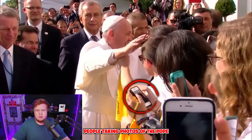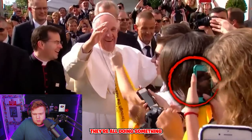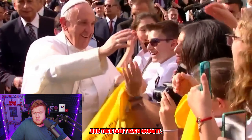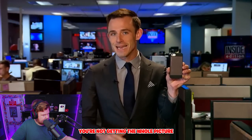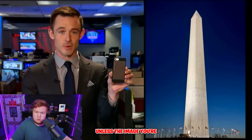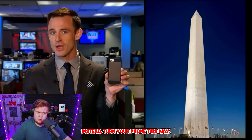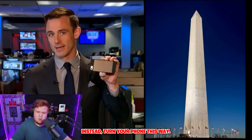Look at all those people taking photos of the pope with their cell phones — they're all doing something so fundamentally wrong and they don't even know it. If you're taking a photo this way, you're not getting the whole picture, unless the image you're trying to capture is very tall and narrow. Instead, turn your phone this way.